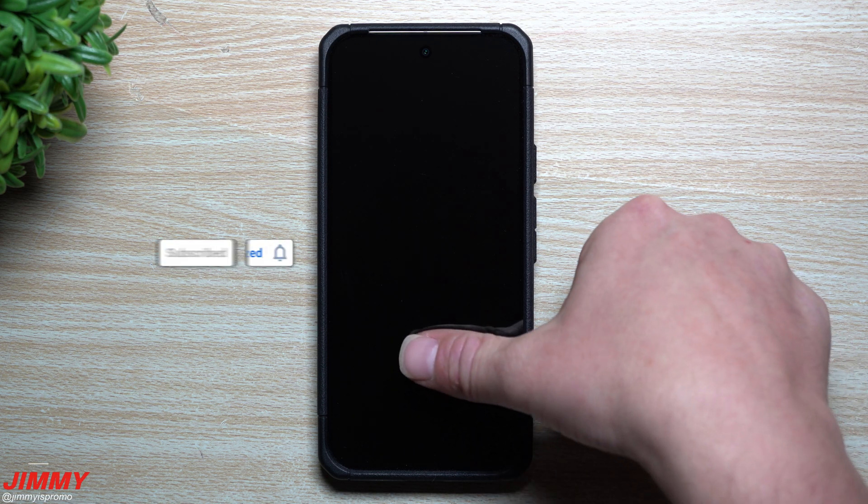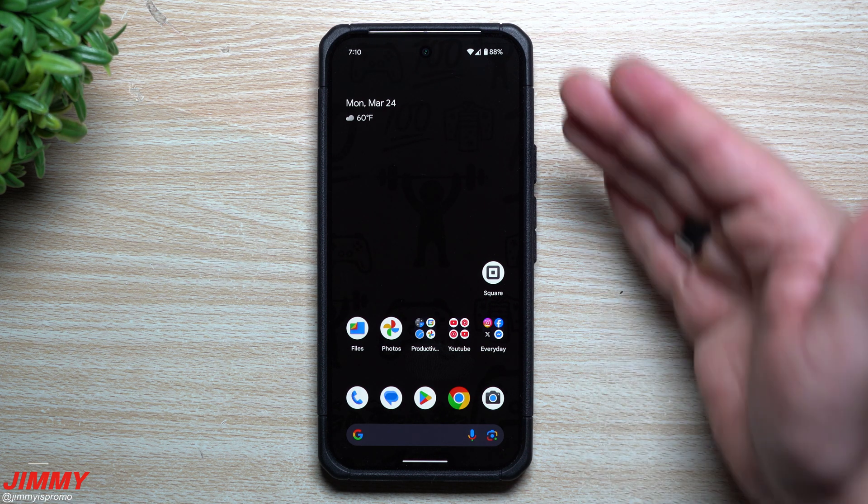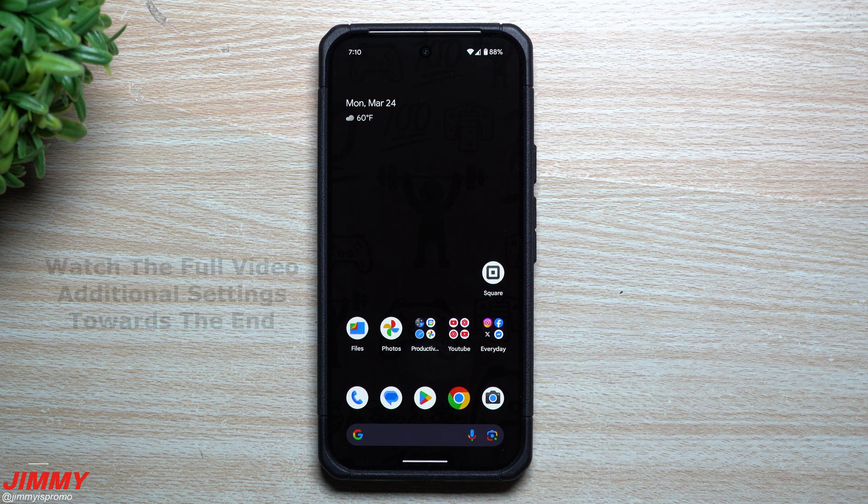Hey everybody, welcome back to the channel. My name is Jimmy, and in today's video I'm going to share with you how you're able to unlock your Android device even when the screen is completely black with your fingerprint reader.